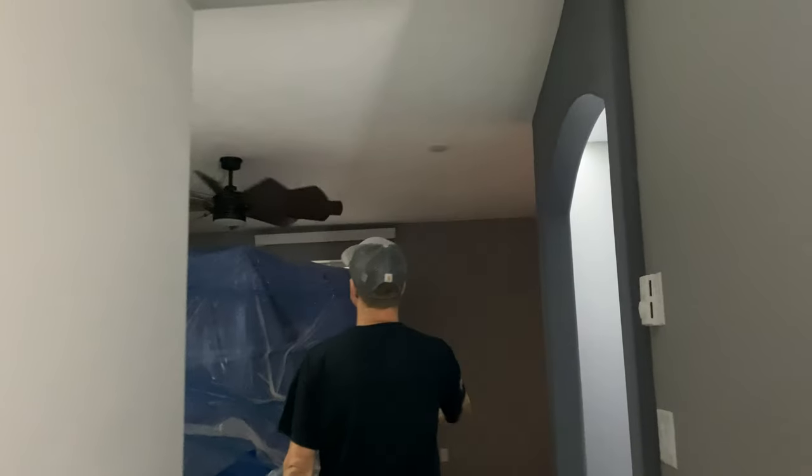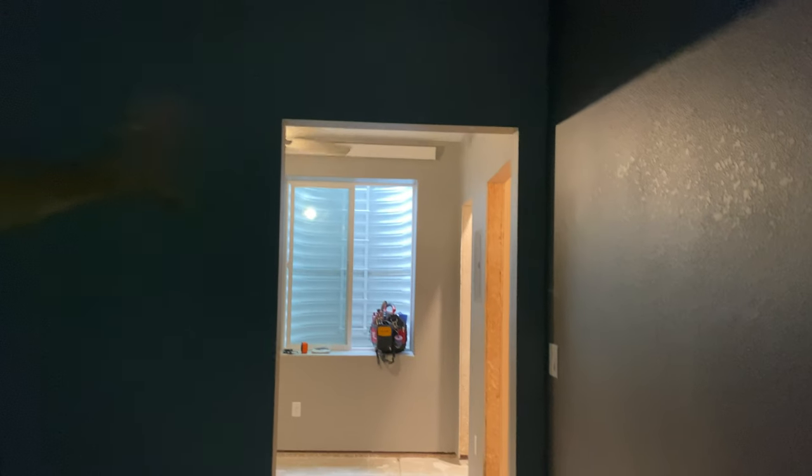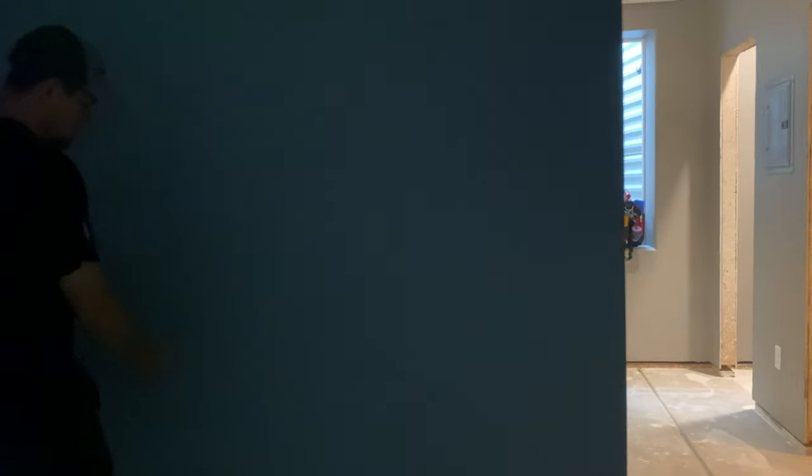Smoke detectors at the bottom of the stairs, and a CO-smoke combo over here for the bedroom. They're going to put a barn door — if you're doing a barn door, keep in mind the rule of six feet and no further. You're going to want that outlet placed so that when the door opens, it will not hit what's plugged in. This still meets that six-foot rule.